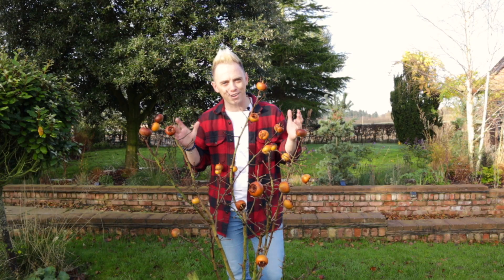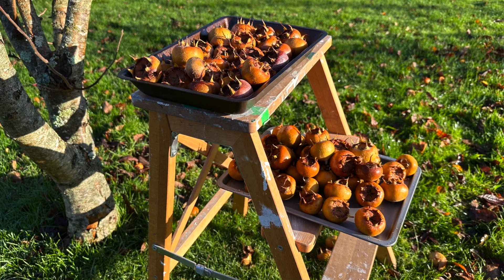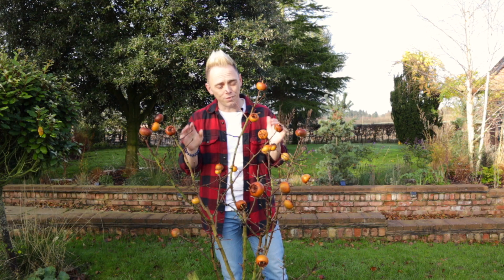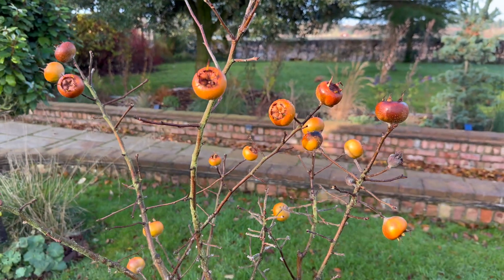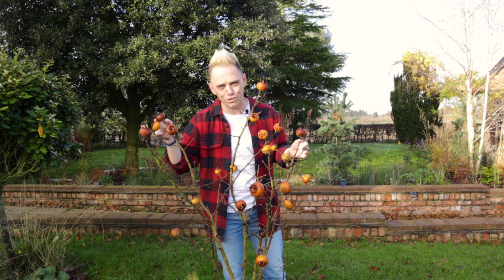Now if you've watched any of my garden rescue shows on the BBC, you'll know that the medlar is one of my all-time favourite small garden fruit trees. And the reason for that is that it's one of the only ones that actually fruits in the winter. So whilst everything else has died back, the medlar surprises you by providing these really unusual fruits.